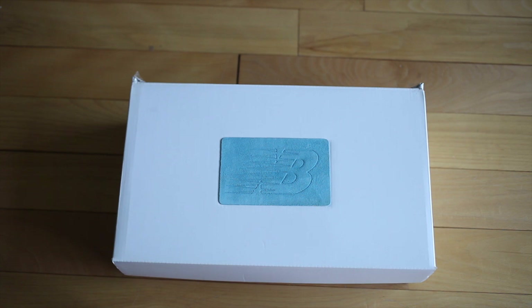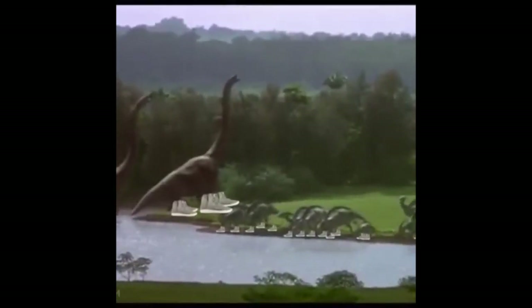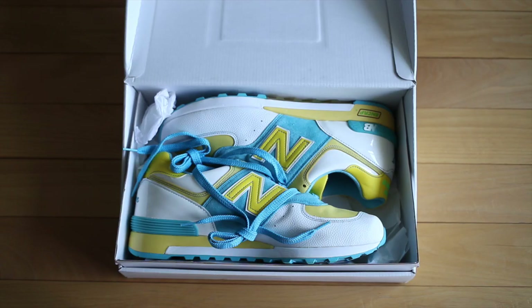Without further ado, let's get into — what are those? This is an old Concepts collaboration, and I mean old. I forget when this was done but there's an interesting story behind it, and part of the reason why it looks so odd is because of that reason. So let's take a closer look.